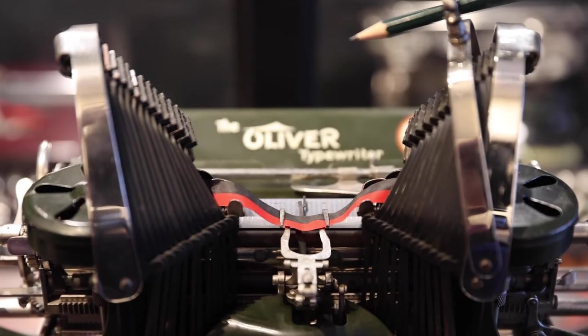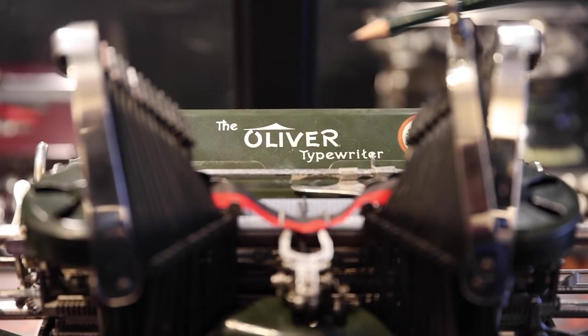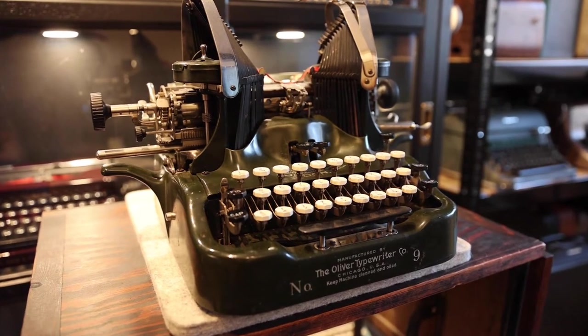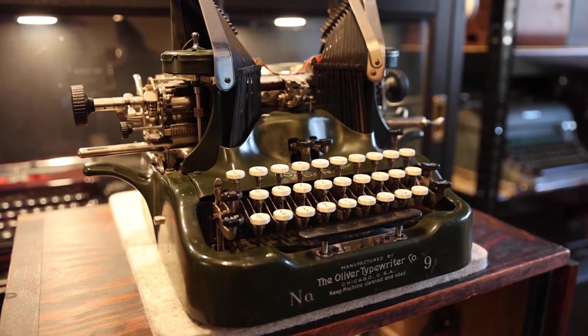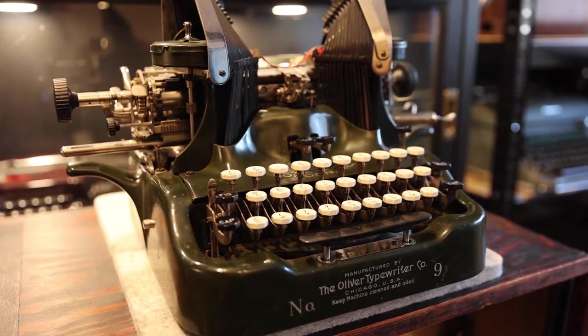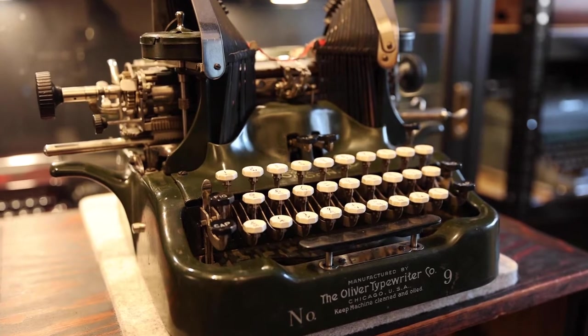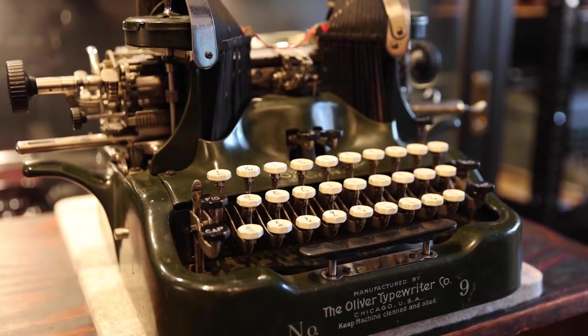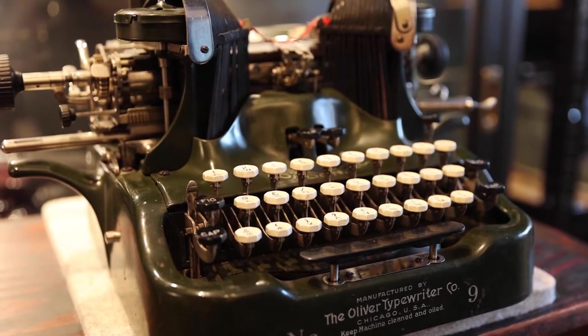Hello and welcome! It's Oliver time, specifically the Oliver typewriter number 9 from 1916. It is one of my favourite machines, simply because the design is so dramatic, so extravagant, that it is impossible to not love it. It charms you like a siren and draws you in. It makes you want to get to know it better.